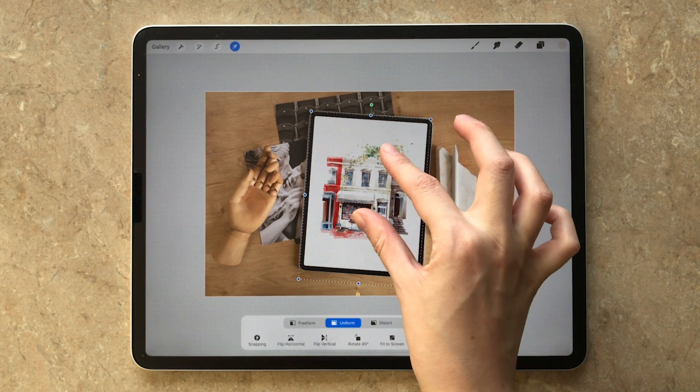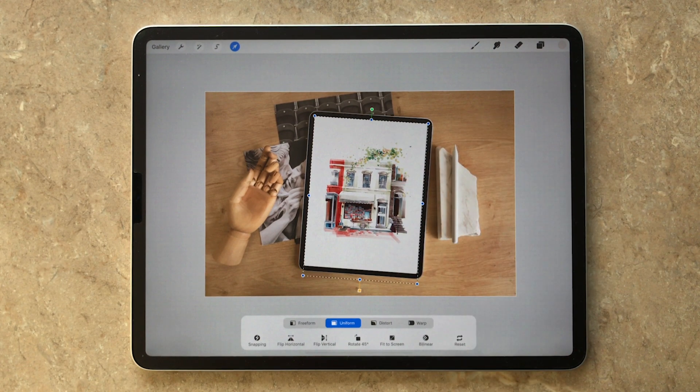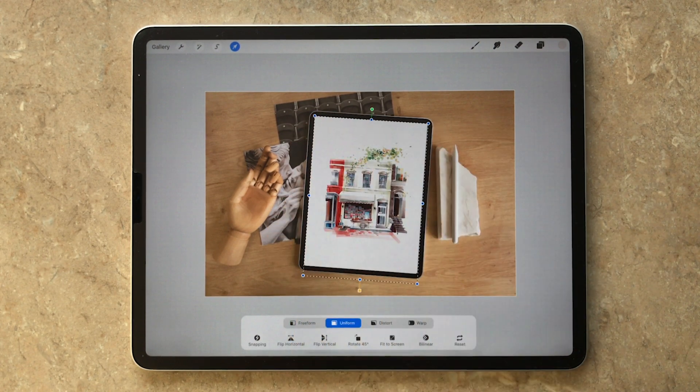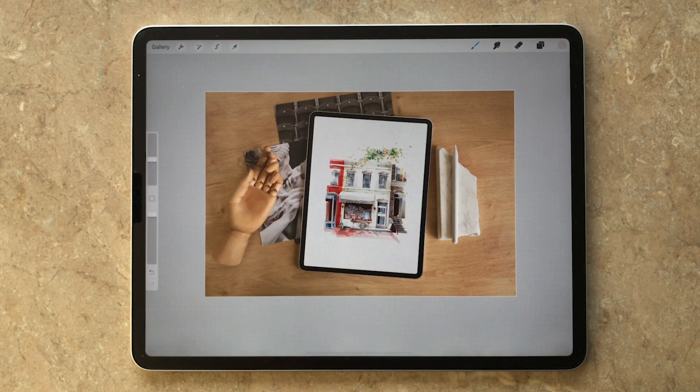Scale and rotate your image to fit on the iPad screen. Make sure the borders of the image are parallel to the borders of the iPad. My image goes beyond the iPad edges, as my illustration is drawn on a canvas that is not proportional to the iPad screen. That's ok — this part of the image will not be shown.